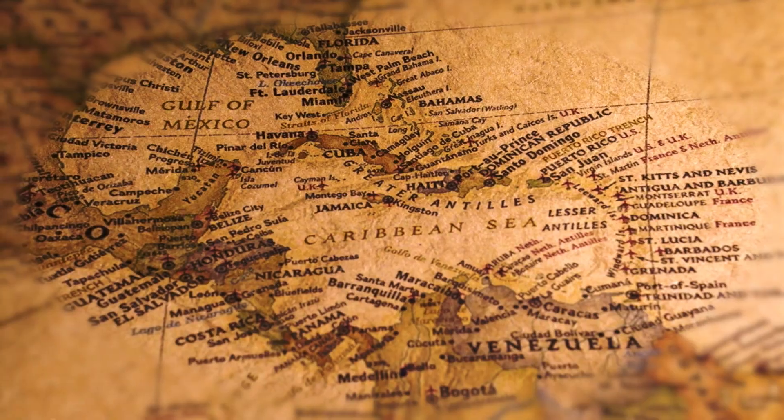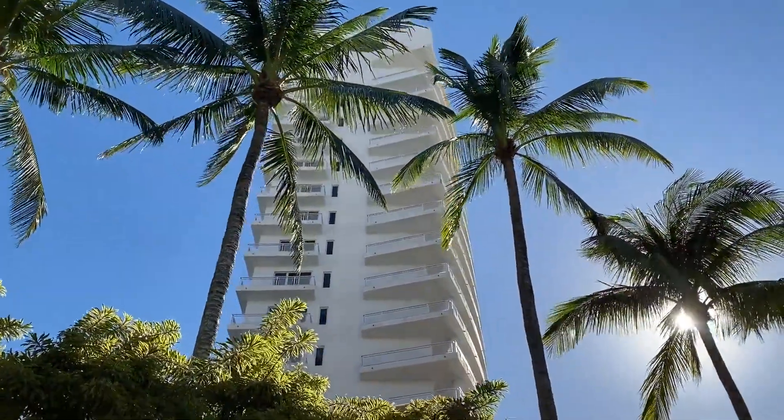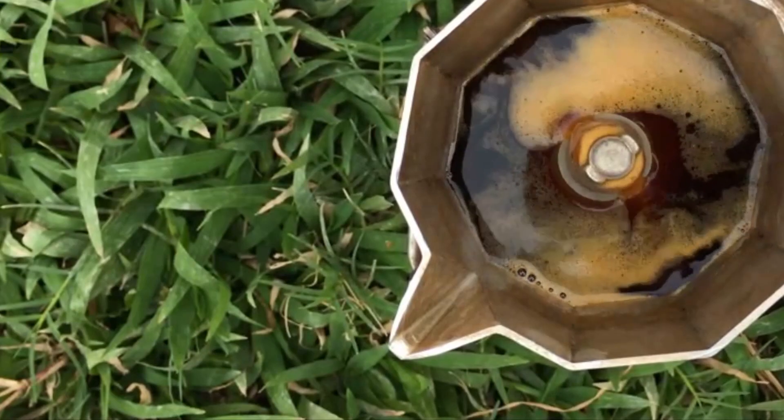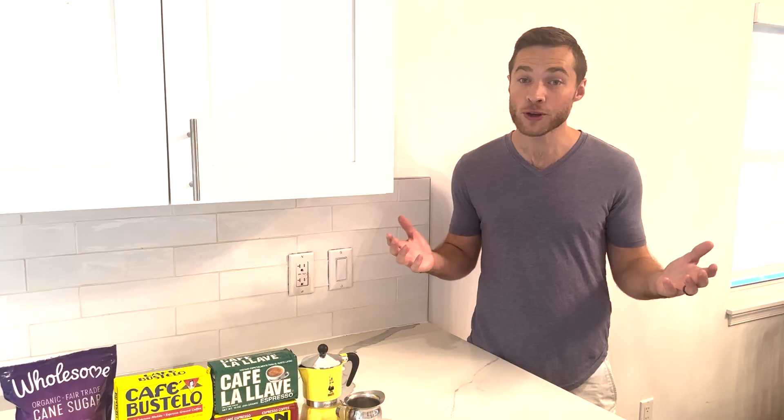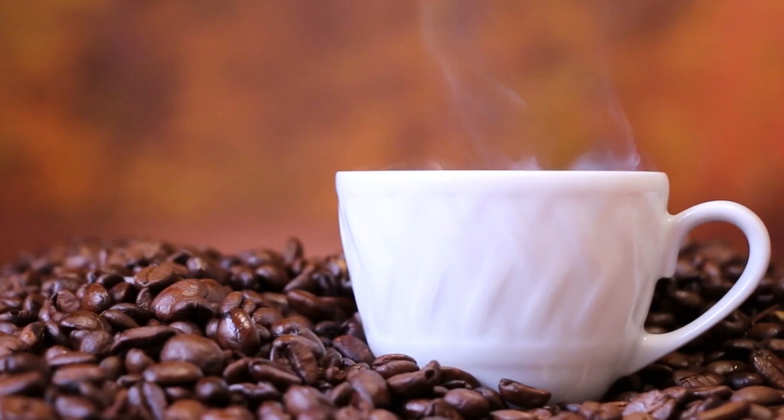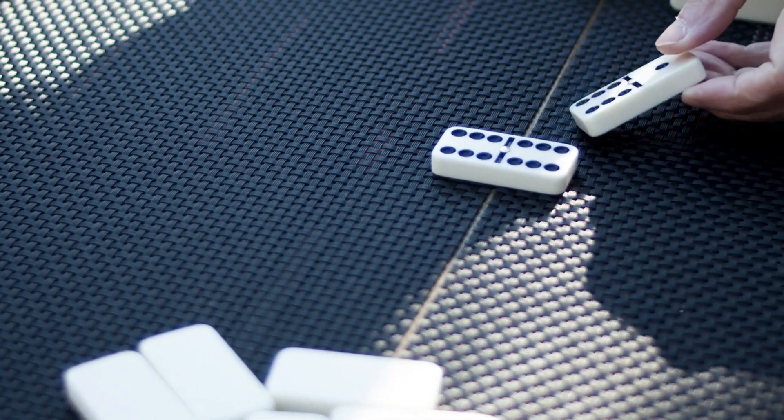Cuban exiles moved here in the 1960s, fleeing communism. They found refuge in Miami and brought along their culture with them. The funny part is, due to the US and Cuba's trade restrictions, Cuban coffee isn't actually from Cuba. Rather, it is a styled espresso typically served up with pastries, cigars, and dominoes.